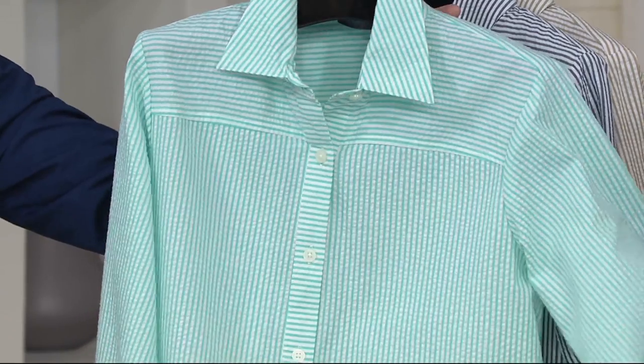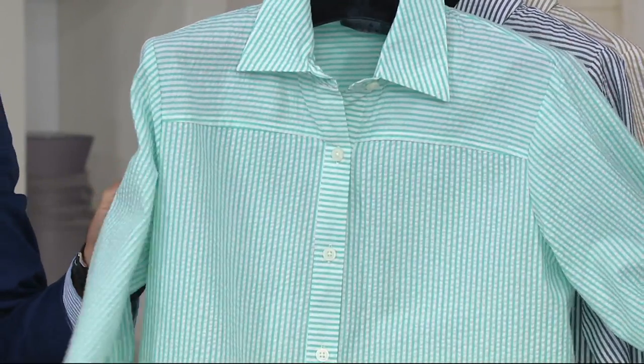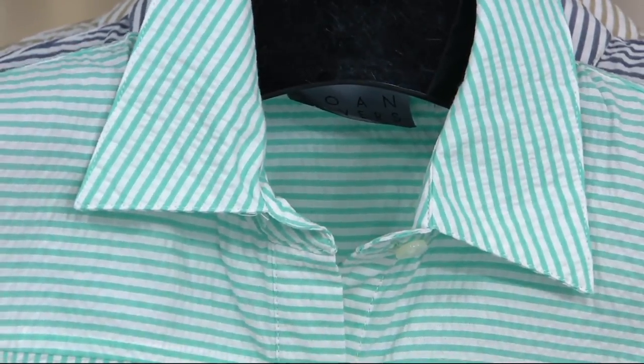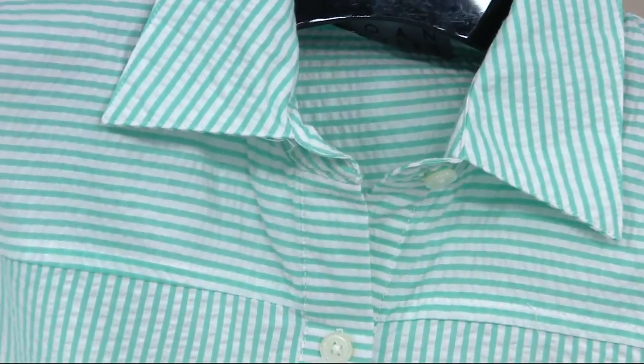We have only two sizes left in yellow — extra large and one X, a couple dozen. This one is seafoam. I love the seafoam — it's almost like a spearmint with a little bit of blue in it. It's not a green seafoam. We actually have a tank in the collection that matches this seafoam perfectly. So if you wanted to do a little twin set, do the shirt and then pick up a matching solid tank. It'd be so pretty.